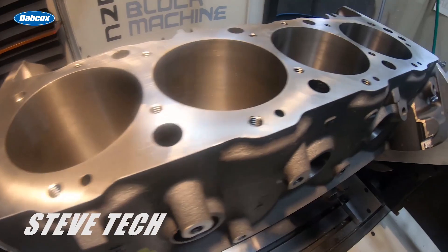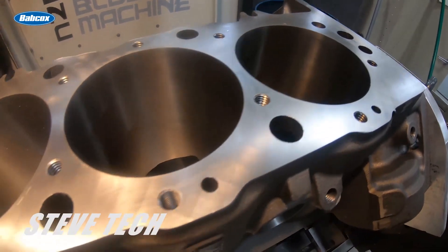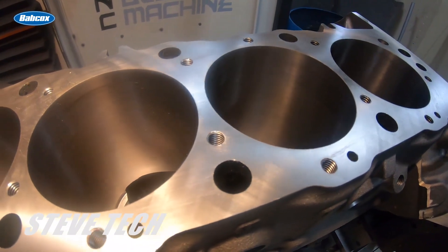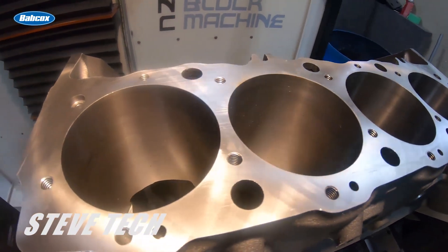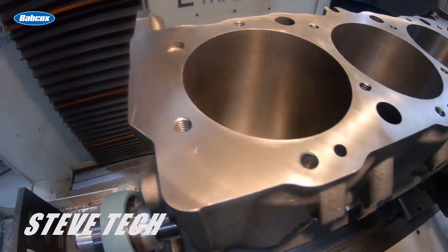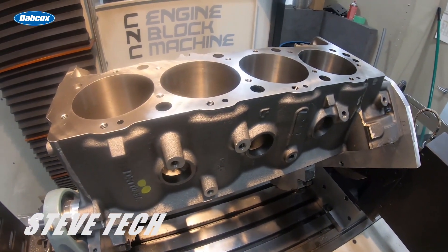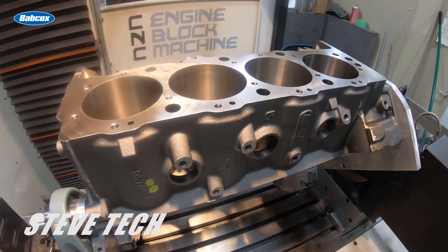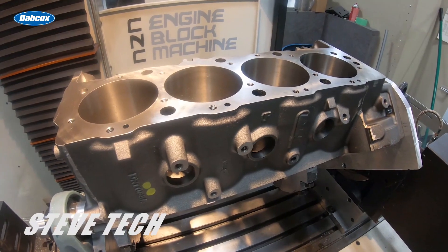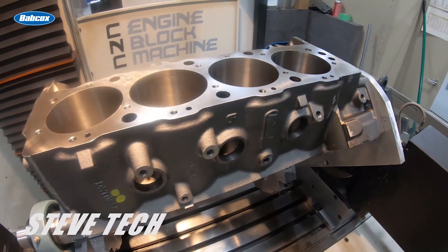What people are not understanding — and we do get a lot of calls about this — is that if you can see here, this is a brand new Dart block. You're probably not quite sure if you're able to see the surface finish, but they are not final machined from Dart. If you don't resurface this you'll probably be okay, but it's not right. It does not have the right surface finish. Every new block and every new set of cylinder heads need to be resurfaced — need to have a final surface finish put on them. Now what's the RA of the surface finish of a block or of the cylinder head?